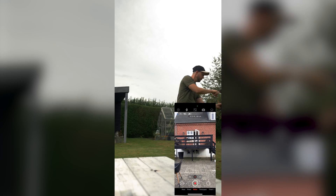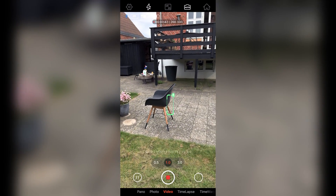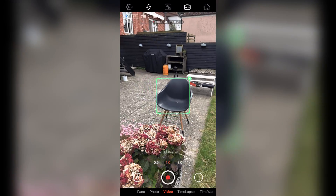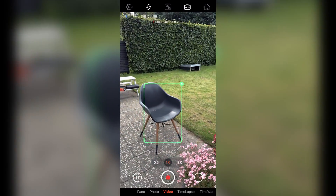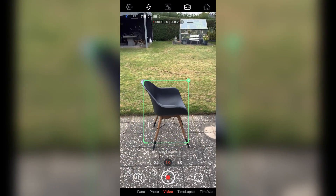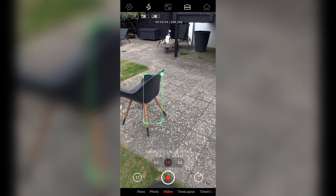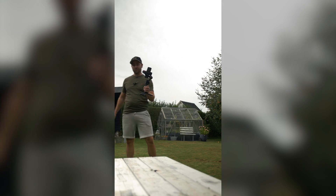For example, with this chair — as I walk around it the gimbal tracks everything, making sure it stays centered and in focus. That's also pretty cool.